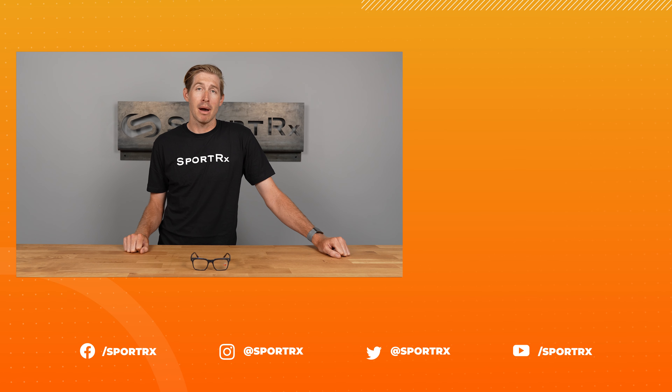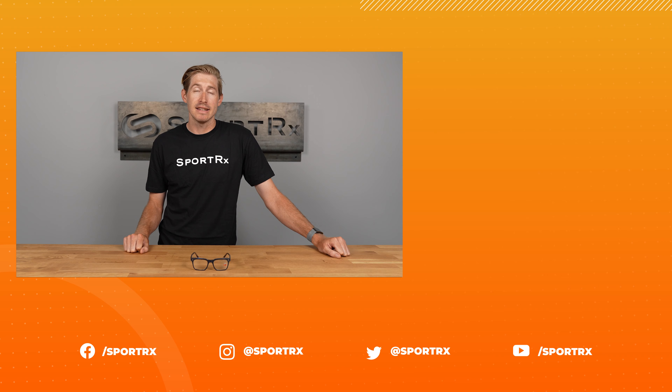Now go do yourself a favor and pick up a pair of the Maui Jim MJO 2228 today, online at SportRX.com.